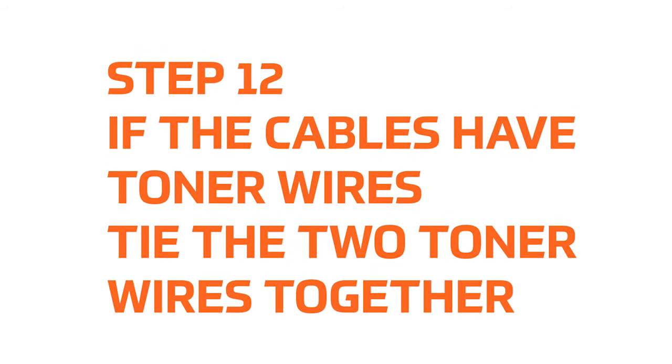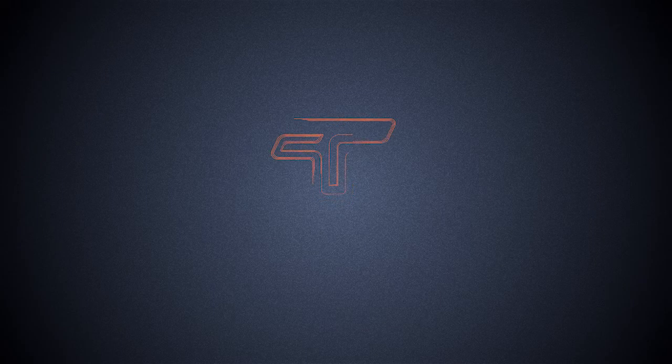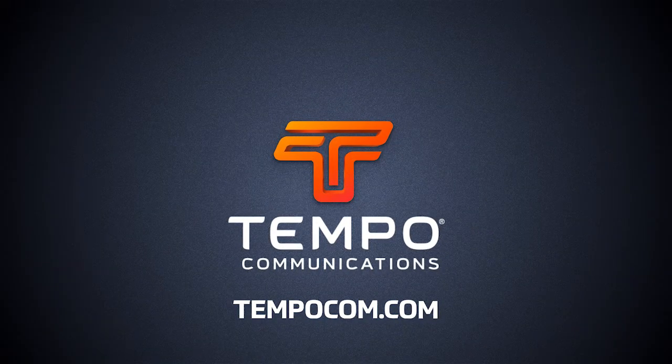Step 12: Tie the two toner wires together, if desired. For all service and technical support, visit our website at www.tempocom.com.